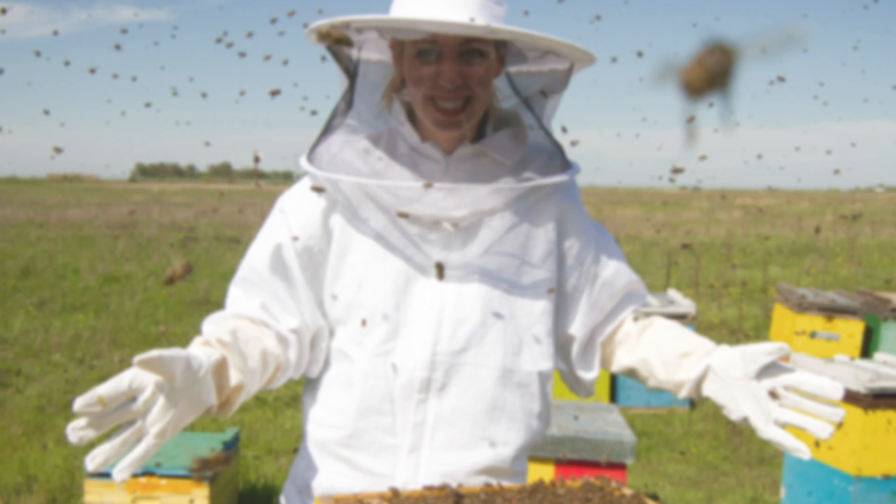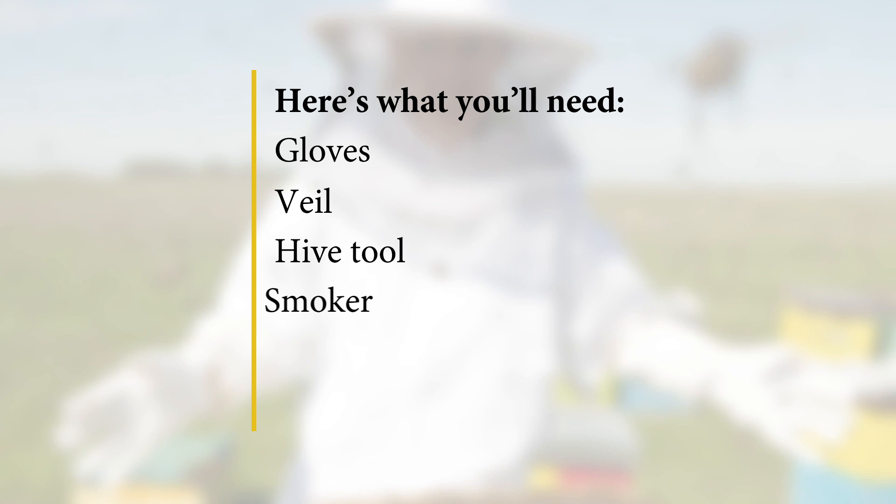Here's what you'll need: gloves, veil, hive tool, smoker, bee brush, and we'll be using an escape board today.